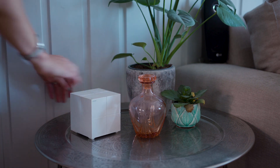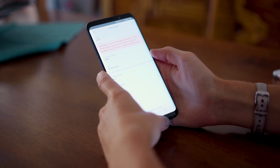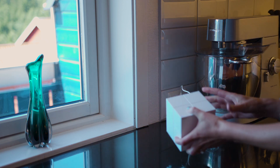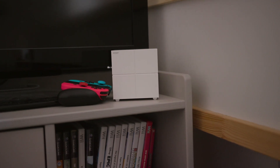Give the system a little time to start up and localize each node, and wait for it to automatically create a mesh network. You can see the progress in the app on your smartphone or tablet. After you've done all of this, the system should be up and running and ready to use.